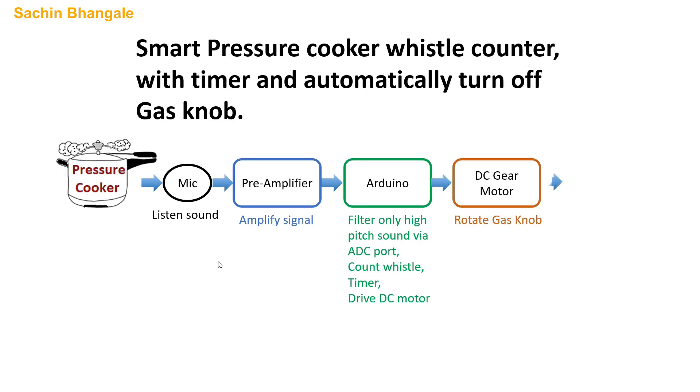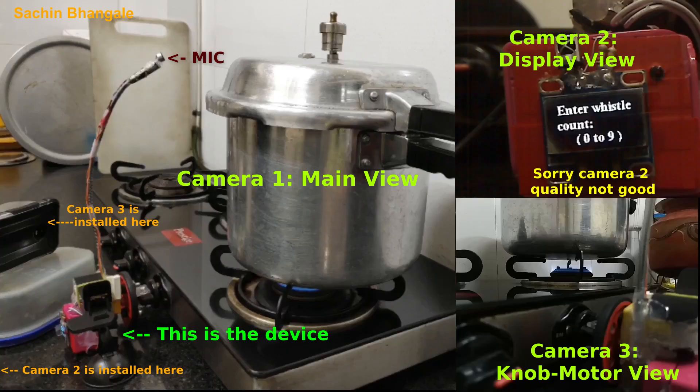The Arduino will also control the motor and timer. Using the motor we will be able to rotate the gas knob. For better understanding of this project I have installed three cameras with different angle views. Camera one shows the main view, camera two shows the gadget display, and camera three shows the knob and the stove flame. When I control the remote, watch the main window; when I change settings, you can see the display status; when the knob rotates, watch cameras one and three.